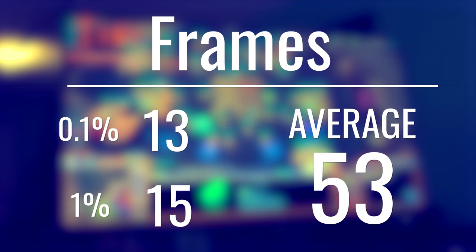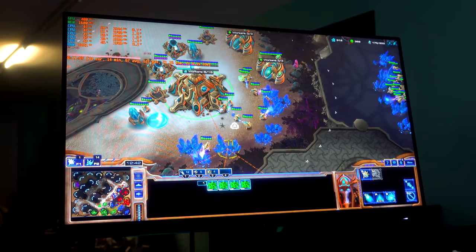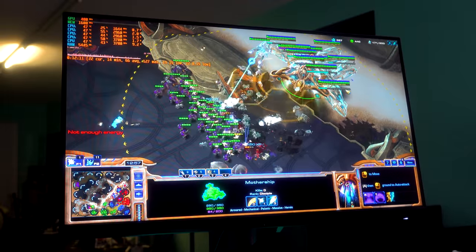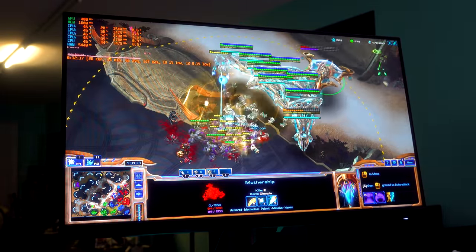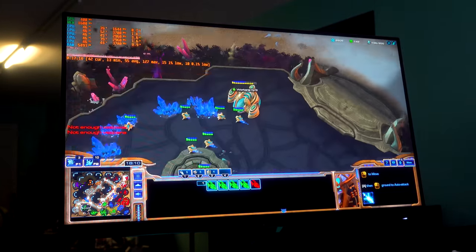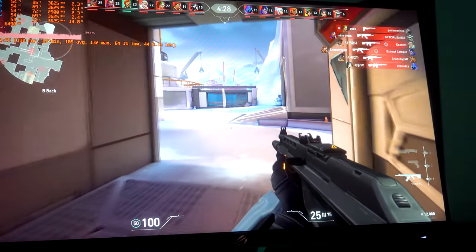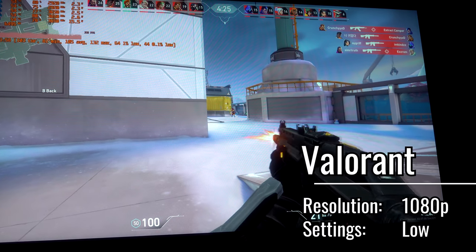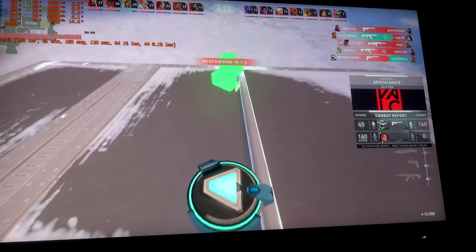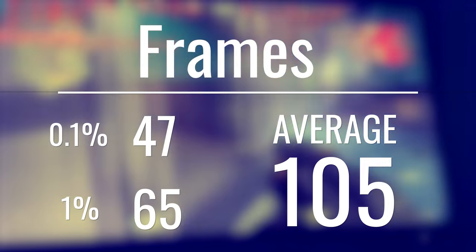A really good thing about the APU build is that we've got upgrade options. We can swap out the 2200G later for, say, a Ryzen 5 3600 and also add in a graphics card, giving us a huge FPS boost by changing just one part and adding another. The last game we tested was Valorant at 1080p low settings at 100% screen resolution, giving us 105 average FPS, with 65 FPS on the 1% low and 47 on the 0.1% low — a very smooth Valorant experience.